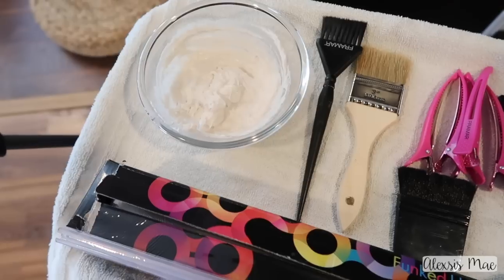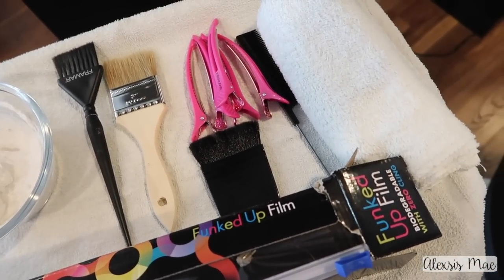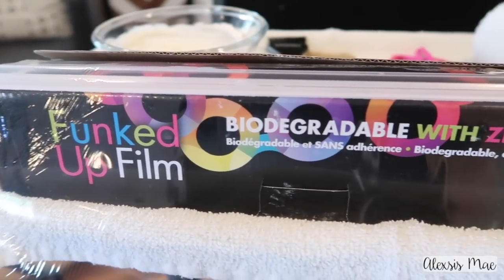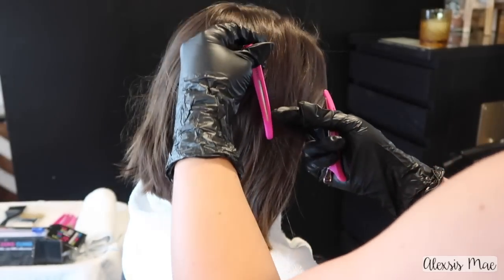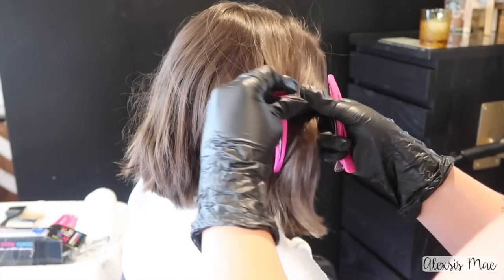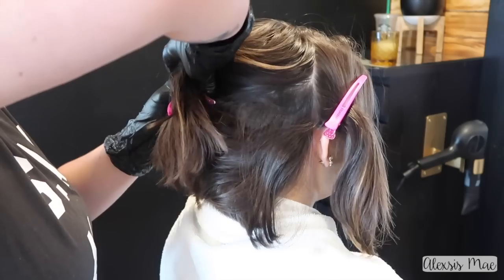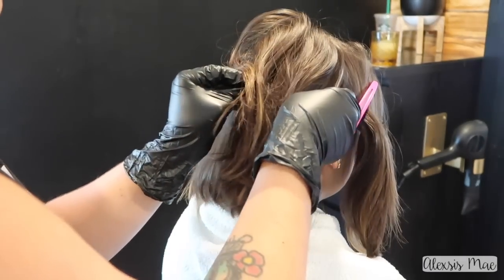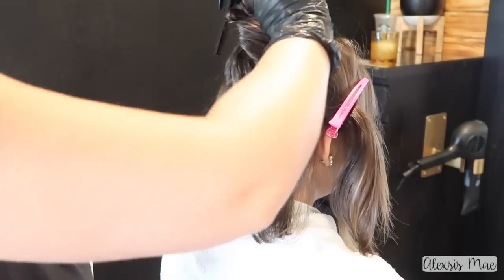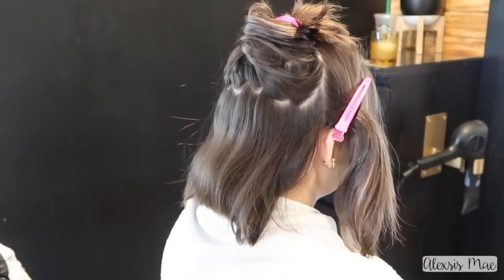I'm going to set up my station — you guys can see I have all my favorite tools ready to go, and I'm using the Funked Up Film. Sectioning my client's hair, I always section right behind the ears so that the back is separate from the front. This keeps me clean and organized. Because Taylor has shorter hair, I'm not going to start super far down in the nape, since you won't really see it and it can look like weird chunks.